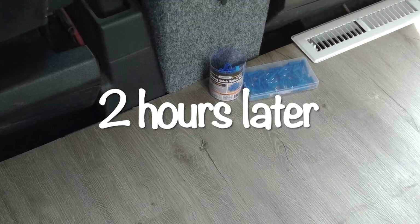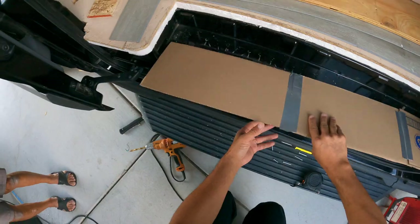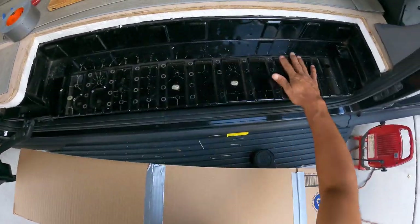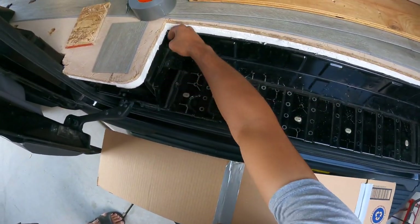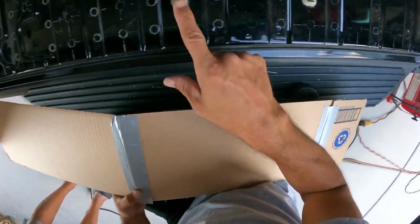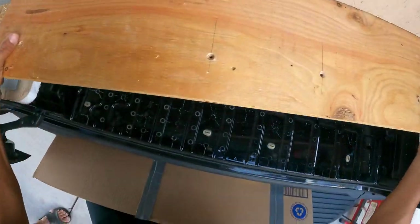Now we're doing the laminate wood flooring here. We've got to finish the steps before we can finish the top, so we're going to use wood to cover the steps and the back of it. What we're going to do is connect into the existing plastic pieces that they have right here — we've got to get the wood over top of it.